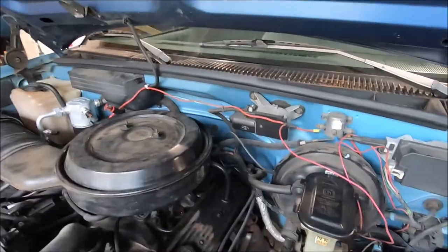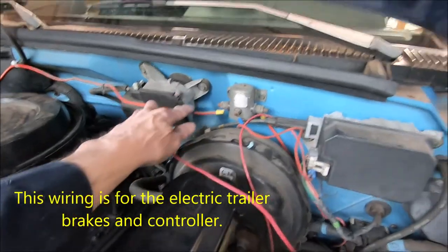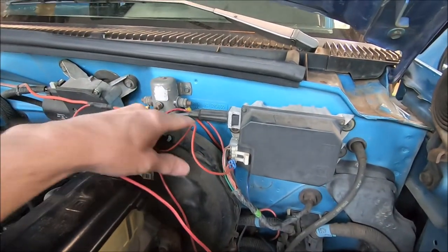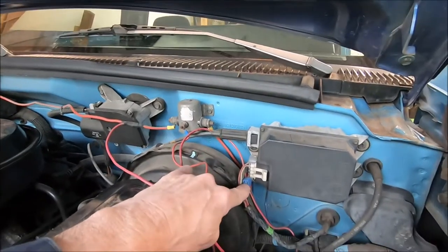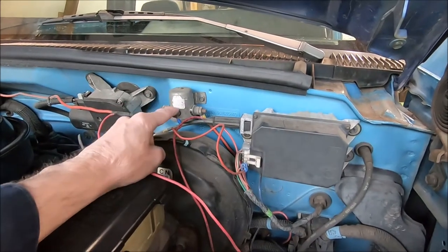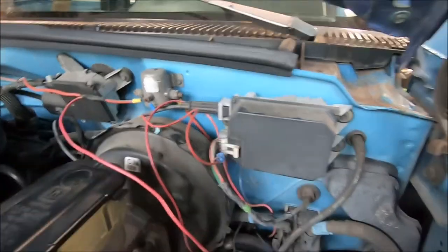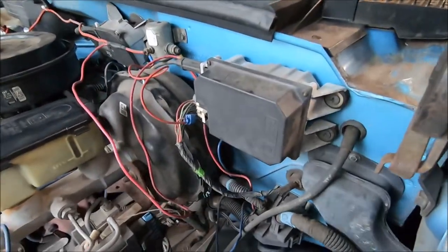The power for the brakes comes in here from the battery, goes through the solenoid to this side. This wire goes to the back. This is the wire that turns the solenoid on, which is activated by the key. So as soon as the key is on, it powers this up, connects these two, then I get 12 volts on my red wire all the way to the back.